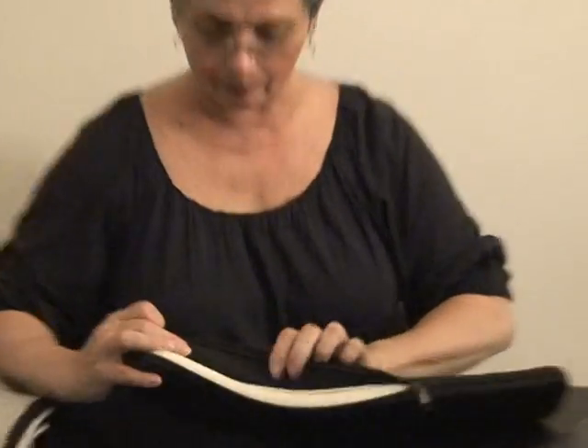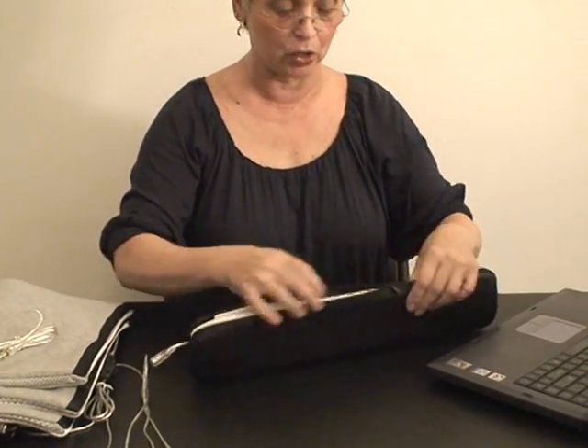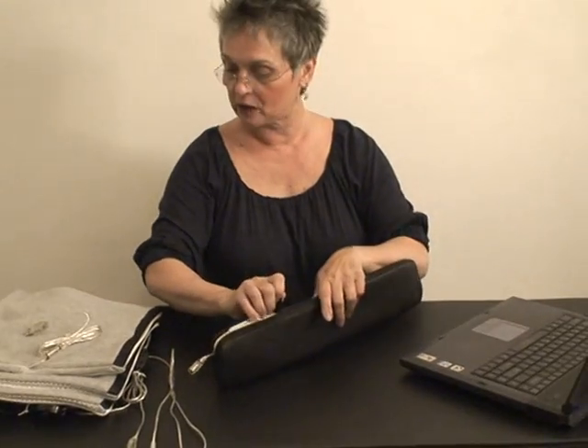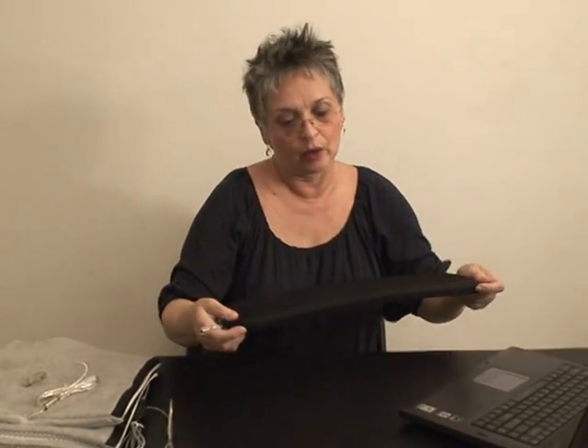So when you're using the computer, it is helpful to use something that has heat. The last product I found is a wrist support pad. It also has carbon fiber inside under a nice soft sponge. All of these products are hand washable and dryable, and they have a non-skid surface, so they're very convenient.